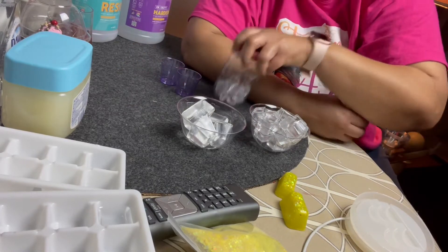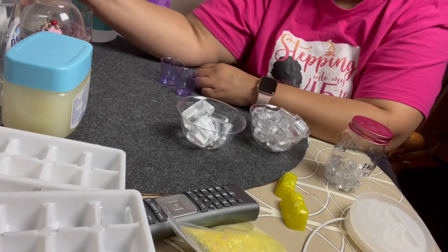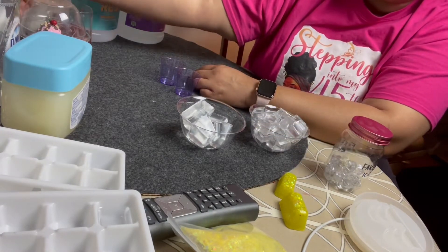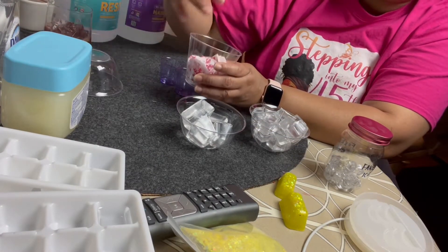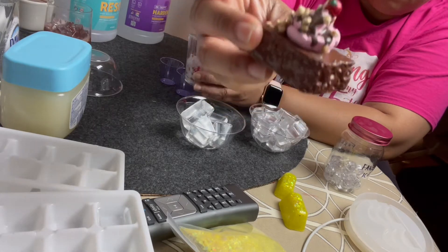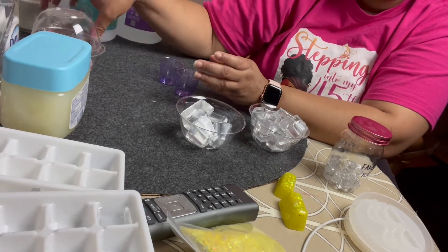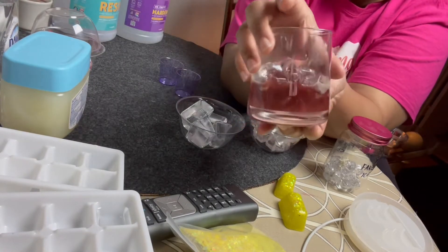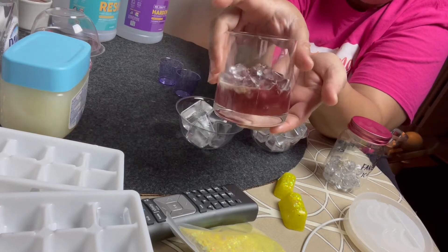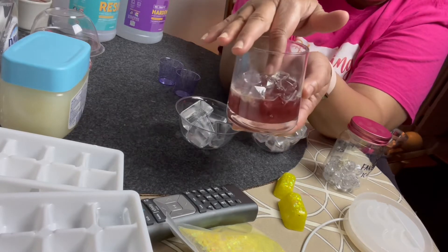One of the things I also make is fake food or faux food. This one doesn't require ice, but this is one I made — it's an ornament that looks like a little brownie with chocolate on top. I was using the fake ice to make this — it's like a little rum and coke, or just a cola. I'm learning to make these, and this is one of the things I use the fake ice for.